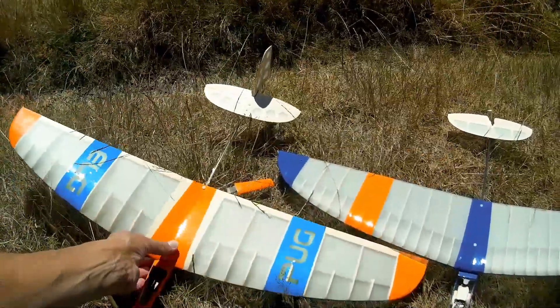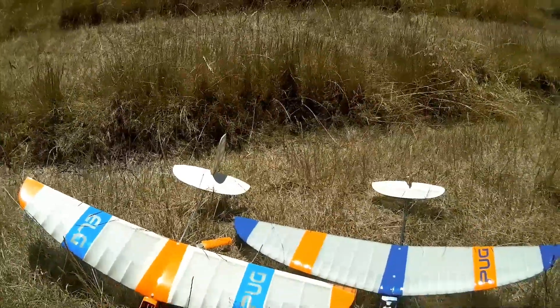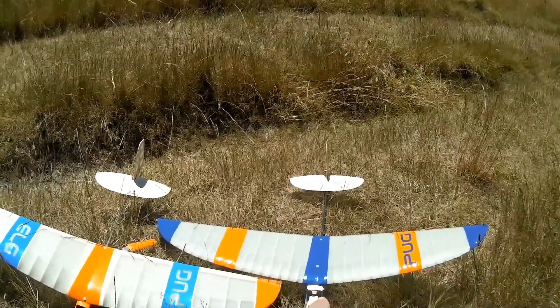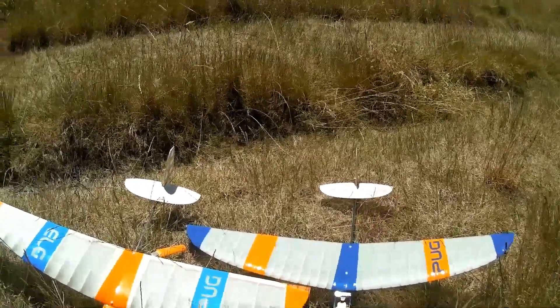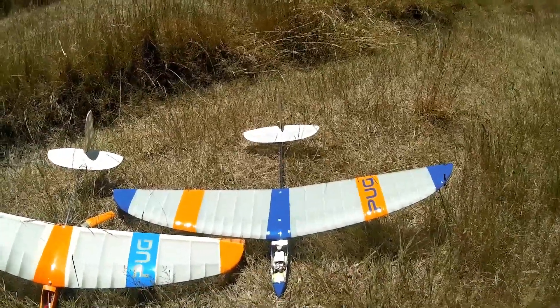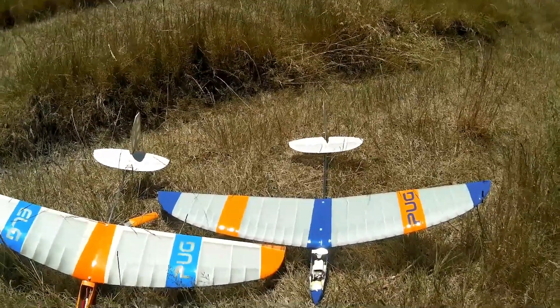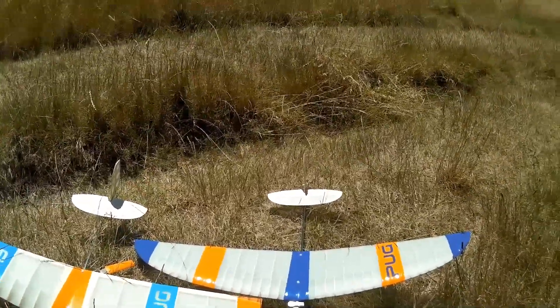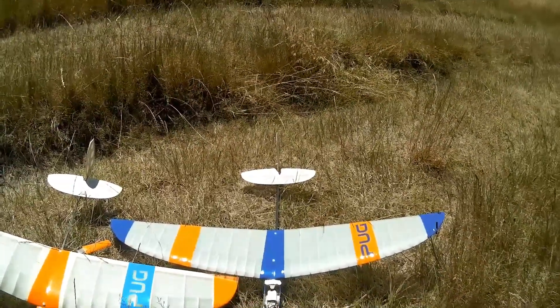Briefly, the reason is I'm favouring the V2 pug for discus launching. I find I get higher launches, it penetrates the breeze better, and I seem to be able to fly further away and come back, so it covers more of an area - it tends to be the pug that I fly.